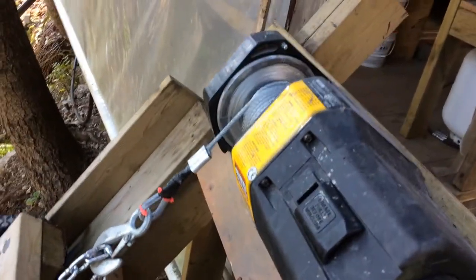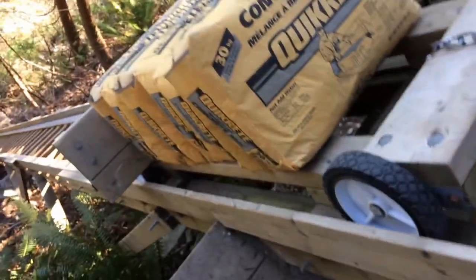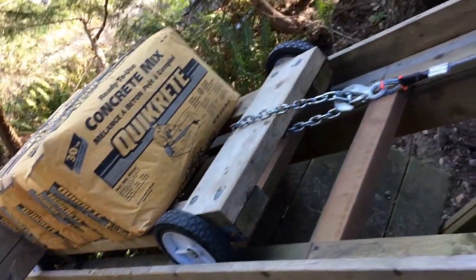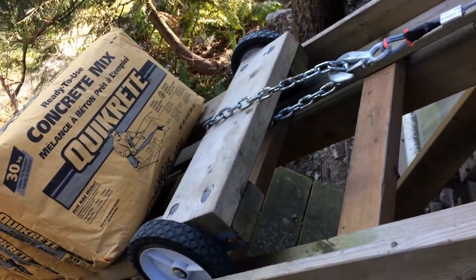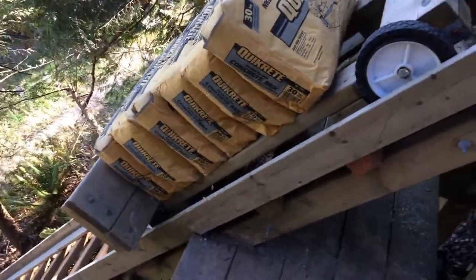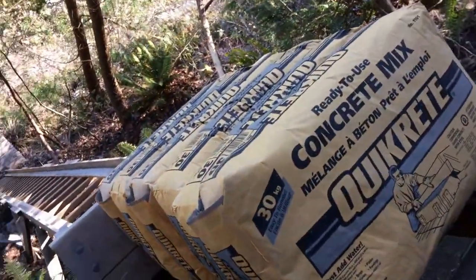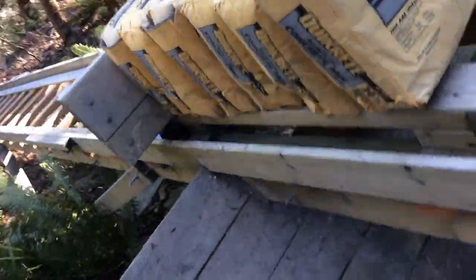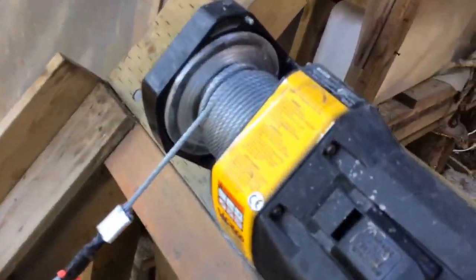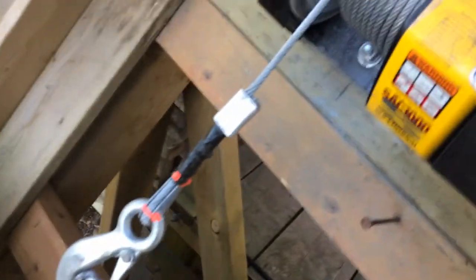Let's see how it works from the solar system. Six bags of concrete each 30 kg, plus the dolly — about 200 kg approximately — and this little winch can handle it.